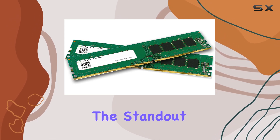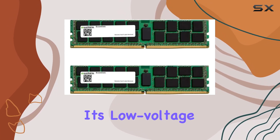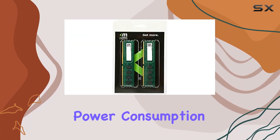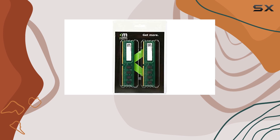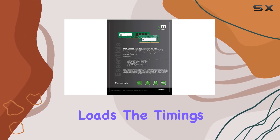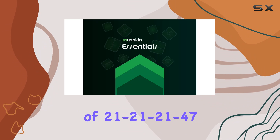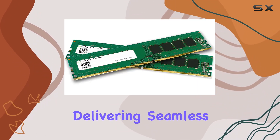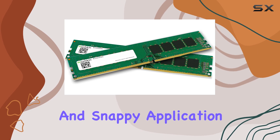One of the standout features of this kit is its low-voltage design at just 1.2V, which not only helps in reducing power consumption but also keeps your system running cool even under heavy loads. The timings of 21-21-21-47 ensure optimal performance, delivering seamless responsiveness and snappy application launches.